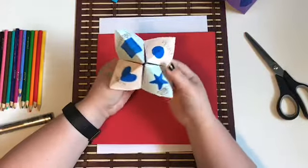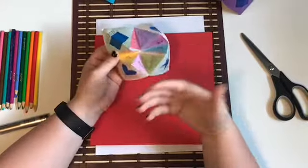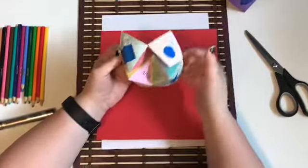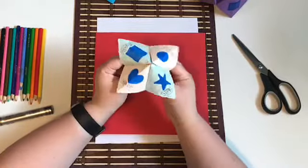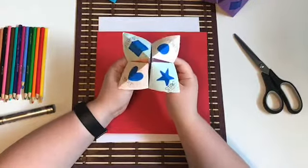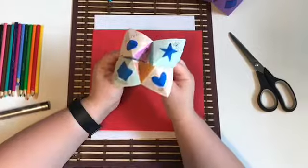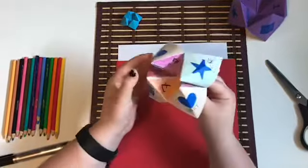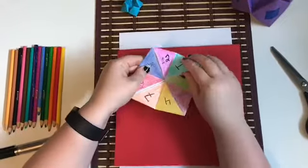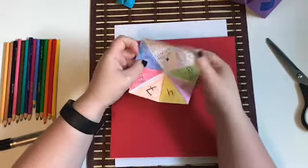This one is pretty interesting because you can decorate it however you want. You can use shapes, numbers, colors — it's really up to you on how you decorate this and the creativity that goes into it. Generally this craft just opens and closes and as you open it up, there's going to be some fortunes inside.